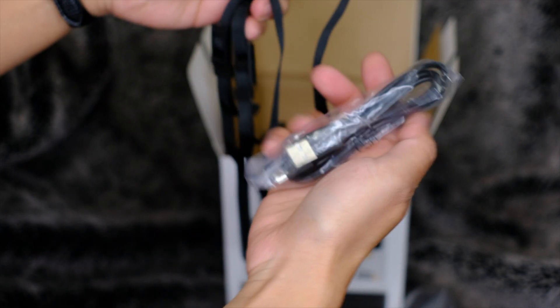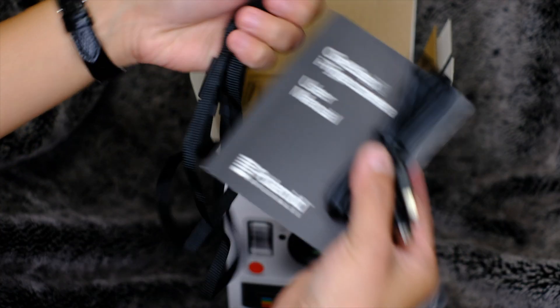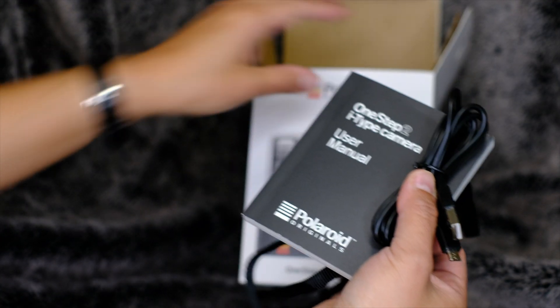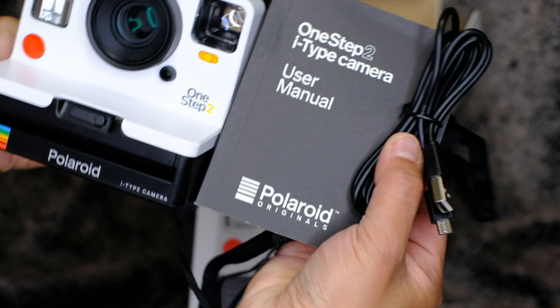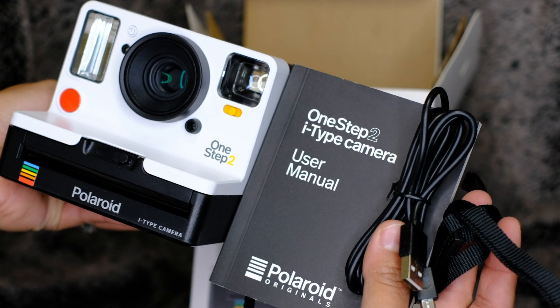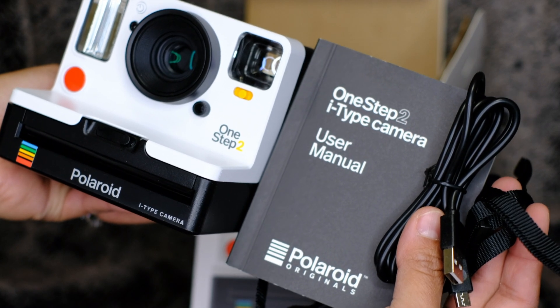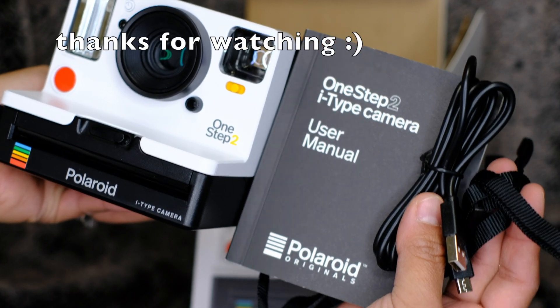This is your camera strap right here, and it looks like it charges via USB — yep, it charges with a regular USB micro port. So you have four things in this box: you have the camera, you have the manual, and you have the cords. So there you go — this is everything inside a Polaroid Originals One Step 2. I'll see you guys on my next video, bye!